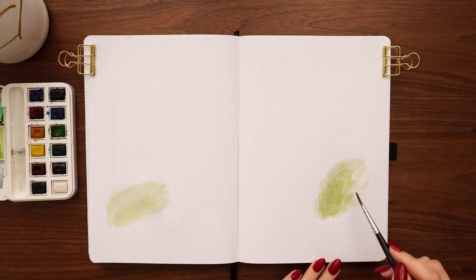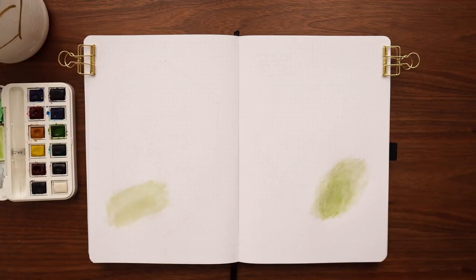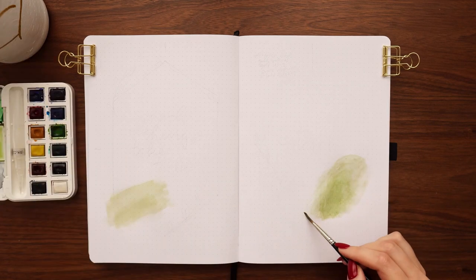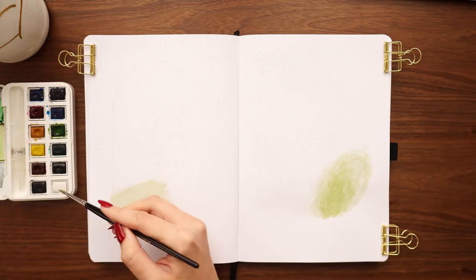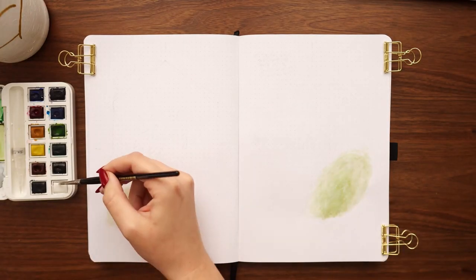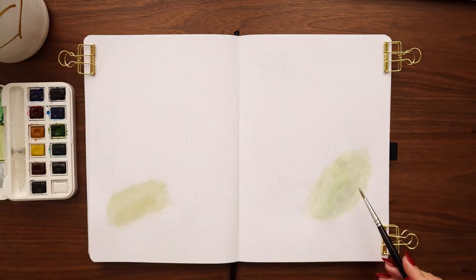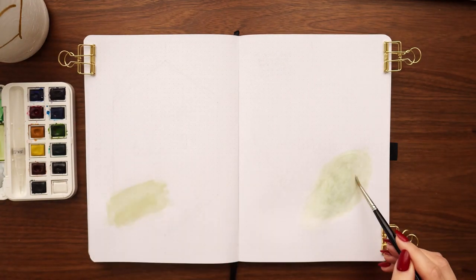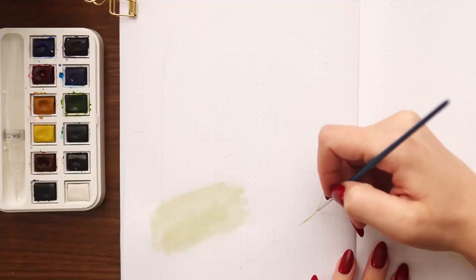The page on the left is going to be my quote page and the page on the right is the cover page. On the left side I used a flat brush sweeping the color back and forth, and on the right side I wanted more of a rounded shape so I used a rounded brush. I felt I added too much pigment on the blob on the right — it was a little darker than I'd wanted — so I went over it with white watercolor just to fade it out a little bit.